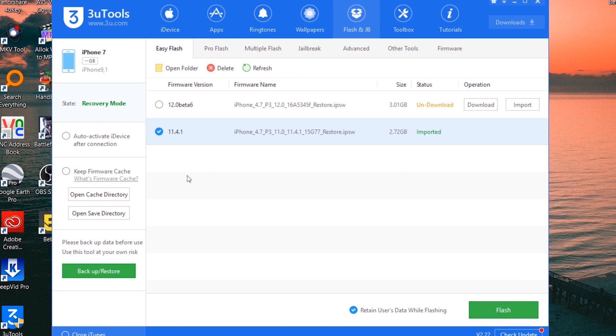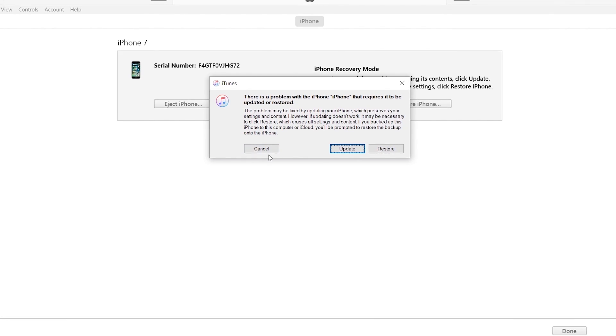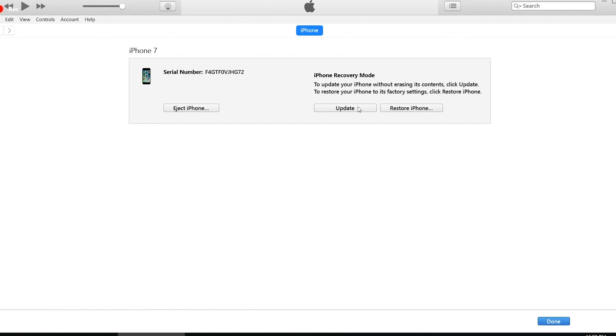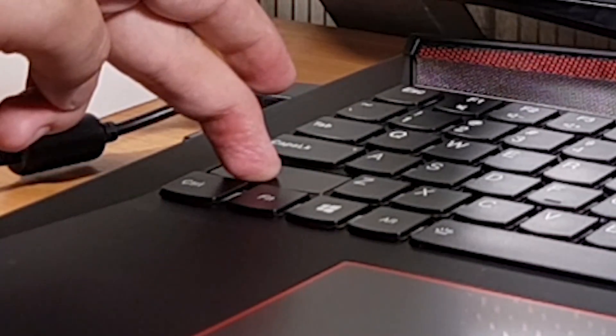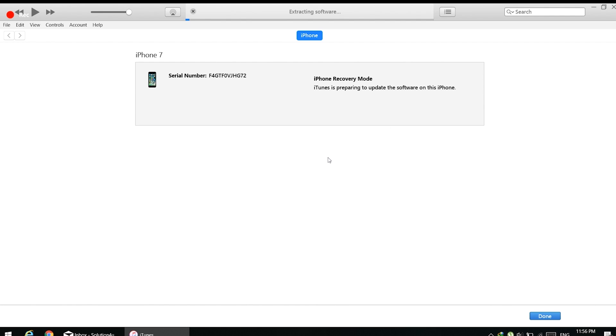If you want to know how to use iTunes: after opening iTunes, you will see two buttons — Update and Restore. Press the Update button and it will download a firmware file. You can also download the firmware manually from ipsw.me and then select that file in iTunes. To select it, press the Update button while holding the Shift key on Windows or the Option key on Mac, and it will ask you for the file. iTunes is a bit complicated, so I recommend 3U Tools instead.